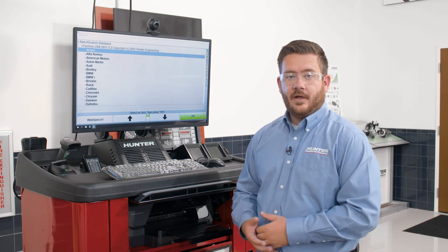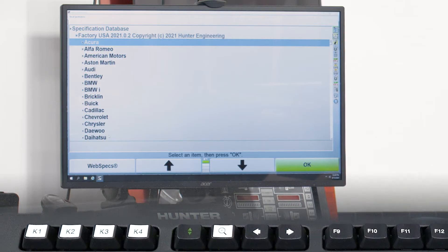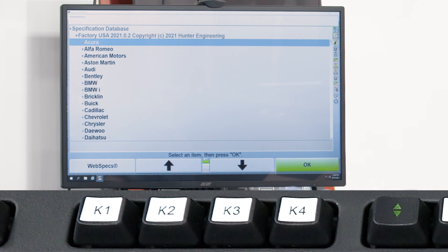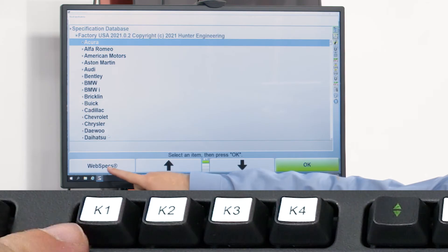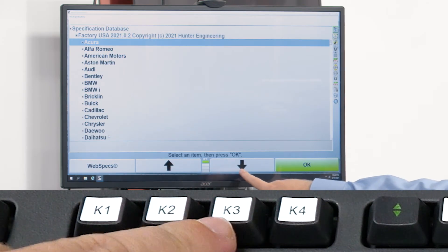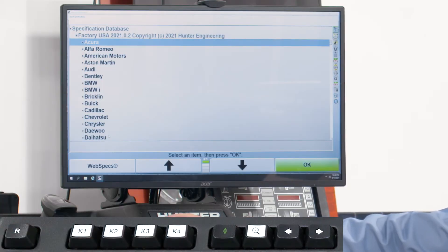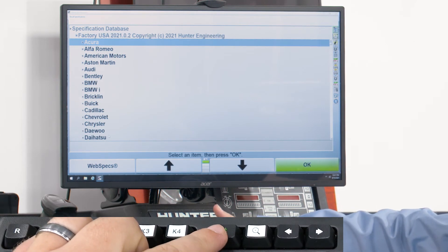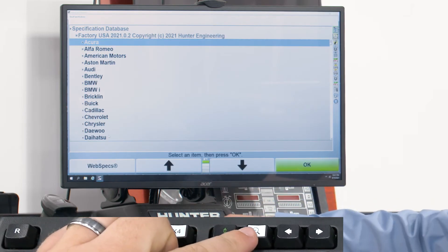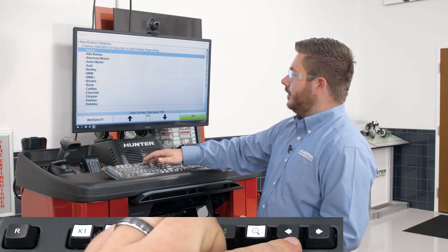Let's talk about navigating through the software on the aligner and some of the basic controls. With the Hunter aligner, we have what are called K keys — K1, K2, K3, and K4 — that allow us to navigate the software. Each key corresponds to one of the soft keys at the bottom of the screen: K1 on the far left, K2 left-middle, K3 right-middle, and K4 on the far right. We can use K4 to select whatever is highlighted in blue. Next to the K keys, we also have up and down arrows to shift the soft menu, a spyglass key to expand the full menu, and left and right arrows to advance screens.